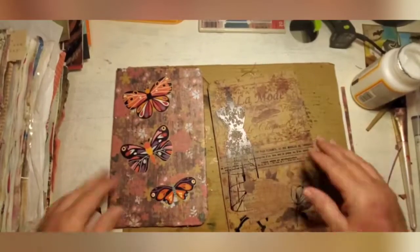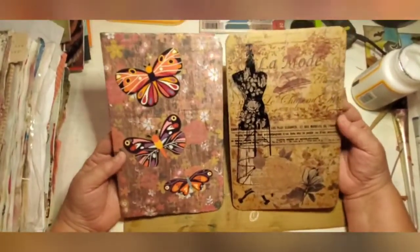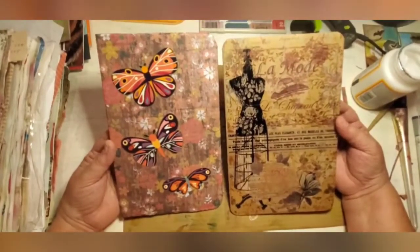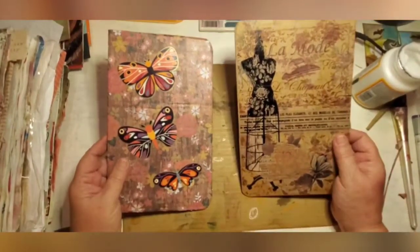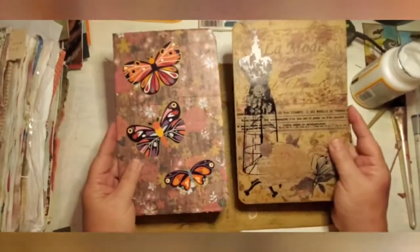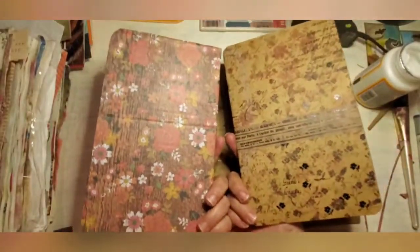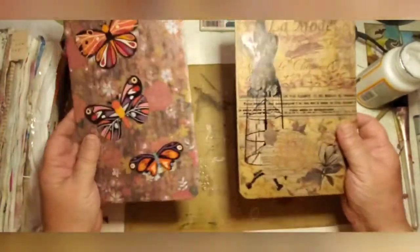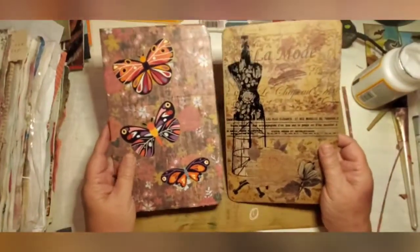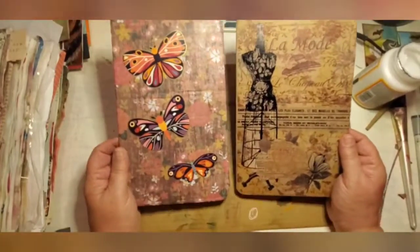So there you go — here are two ideas for the book board that can go inside either an art journal or a junk journal. Thanks for spending time with me to see this quick little idea, and hopefully you were inspired to go make one as well. Put those in your junk journals when you sell them, or in your own journal when you need to sit and write something. See you all next time!